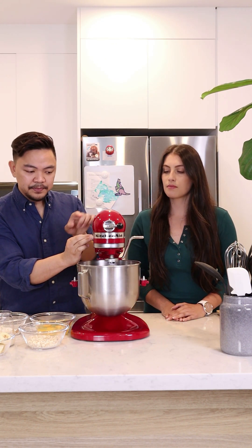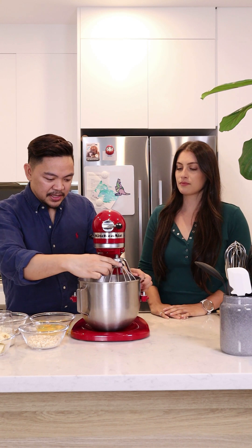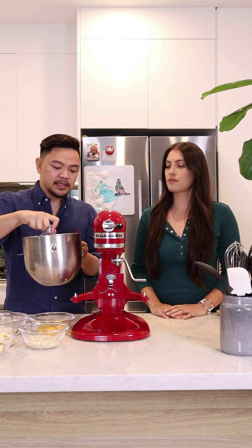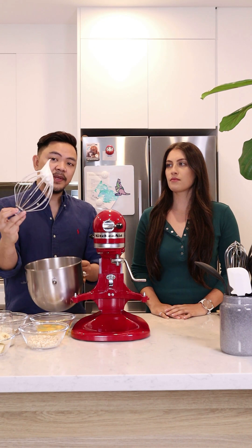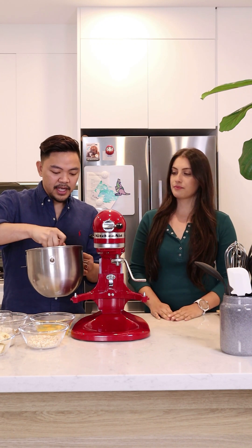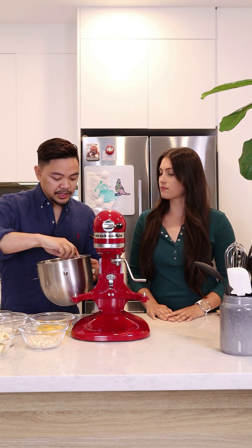I'll start at medium speed, make it a little bit fluffy, and then we can just leave that to whisk until it's stiff and nice. So I'm just going to quickly show you how we want the egg whites to be. This is between medium peaks and stiff peaks — it's still a little bit soft but it stands and wiggles. So that's how we want it. That took about 6 minutes. We're just going to put this aside.